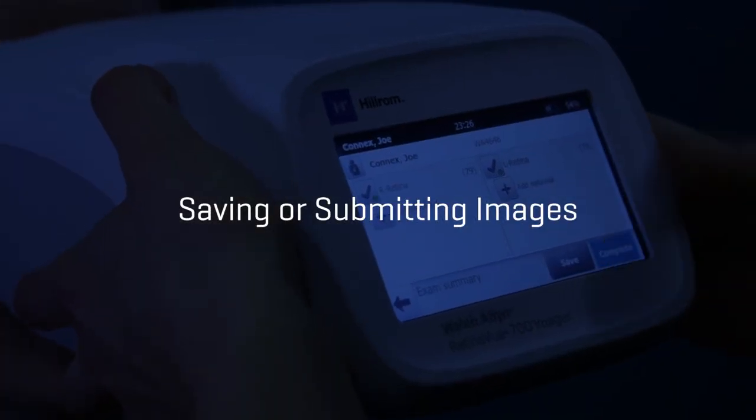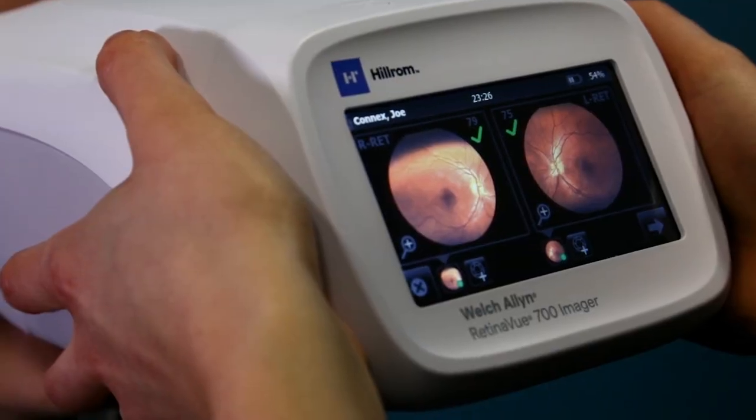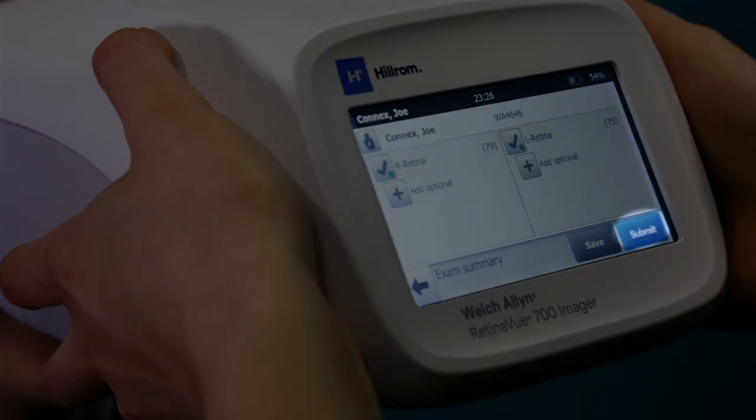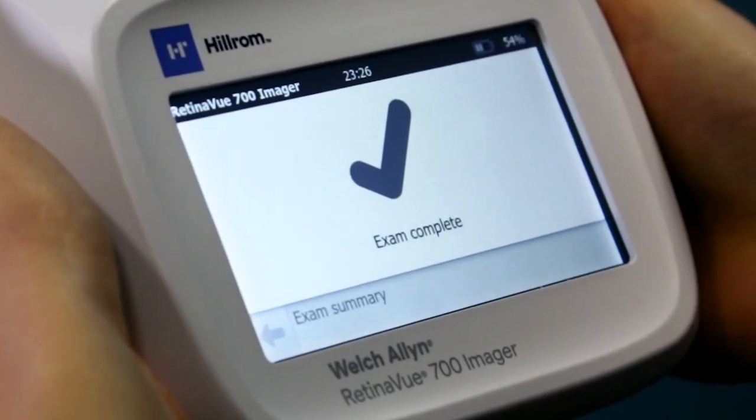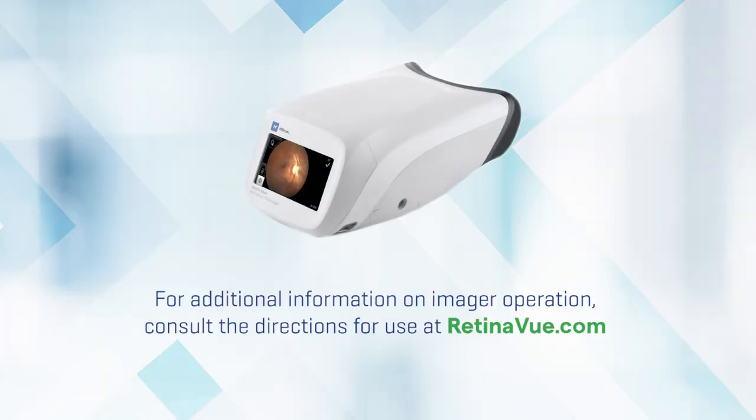Saving or submitting images. To save or submit the images, proceed to the exam summary screen and select Submit. For additional information on imager operation, consult the directions for use at retinaview.com.